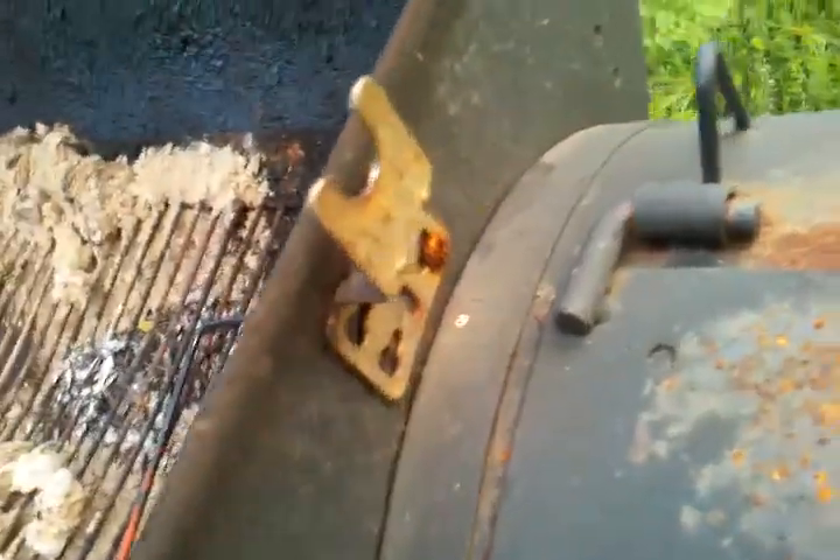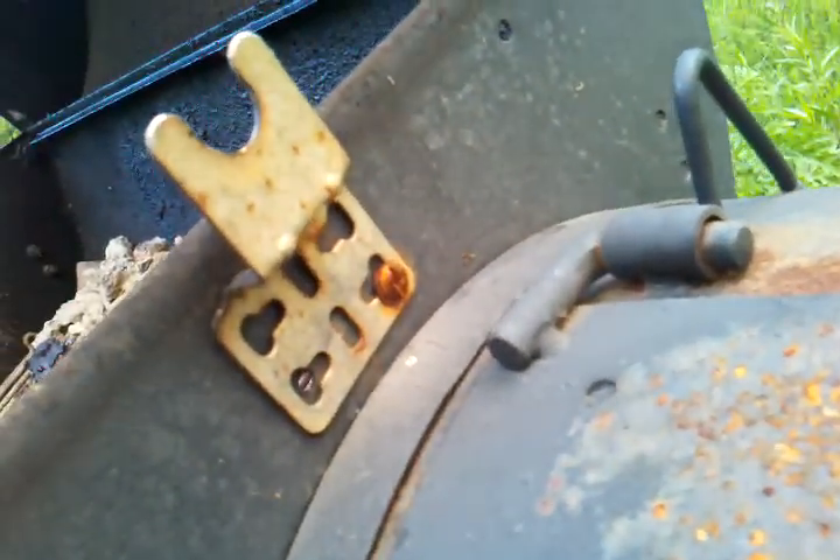Alright, so here's my rotisserie. You got one mount on one side. Looks like I have one bolt holding it on. Here's the hardware on the other side — two bolts.